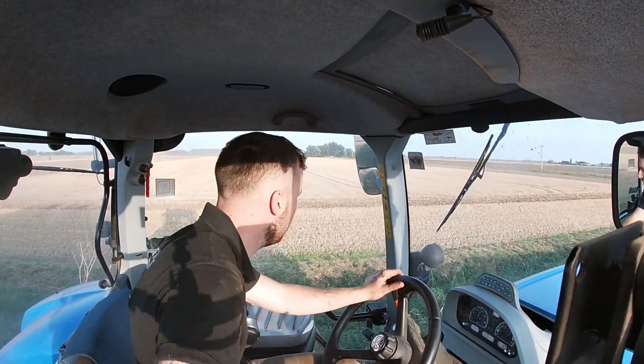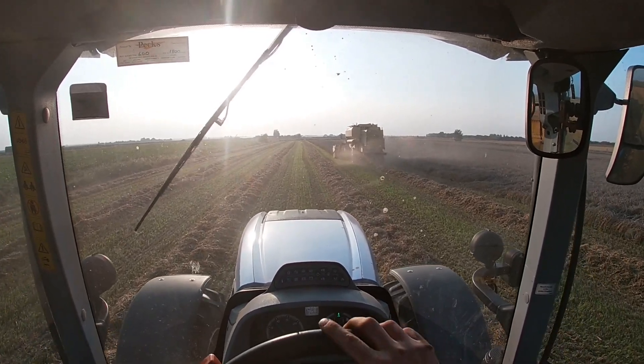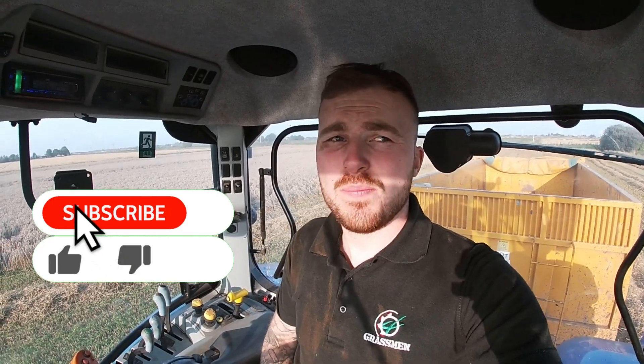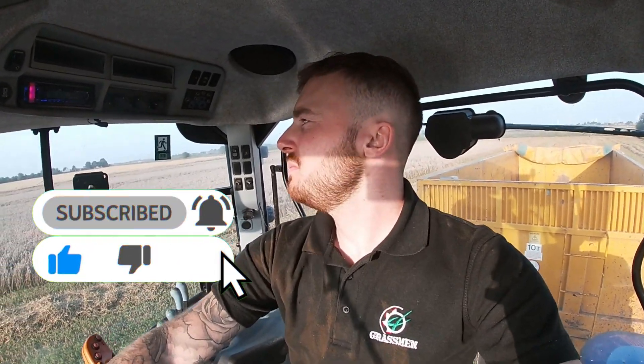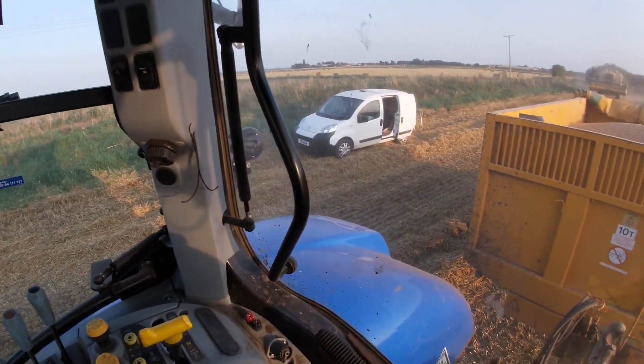One for the Massey fans. For now, we'll see you later - hit the like, hit the subscribe. Looks like mother's here with the tea. We'll see you later, thanks for watching.